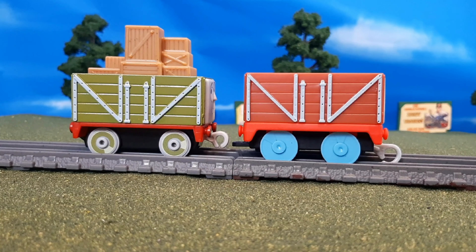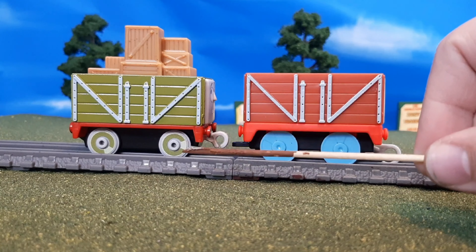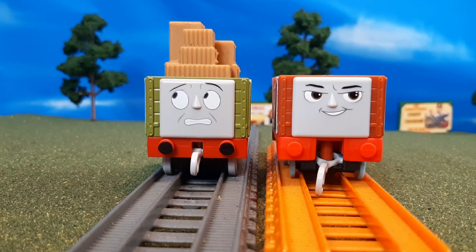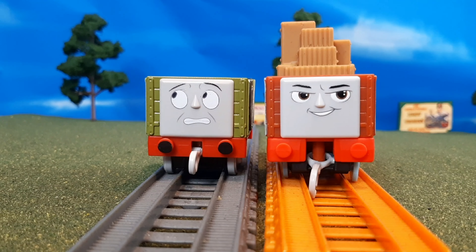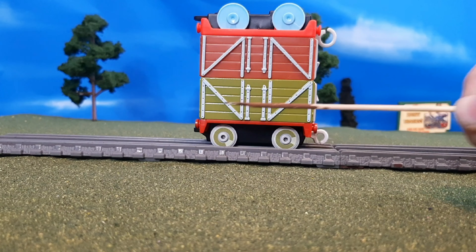Here's a comparison to the Trackmaster version of this truck. I believe that the molds are incredibly similar. The one on the right is taller, but only because of the wheelbase. The body itself is about the same height, so I think it might be the same mold, just reused. And you'll see the crate load does fit in there. There's a comparison from top to bottom.